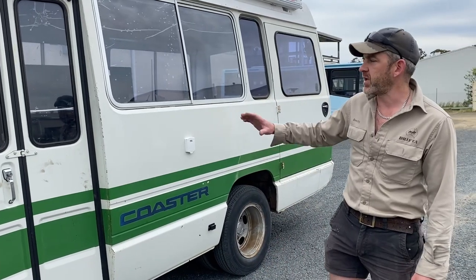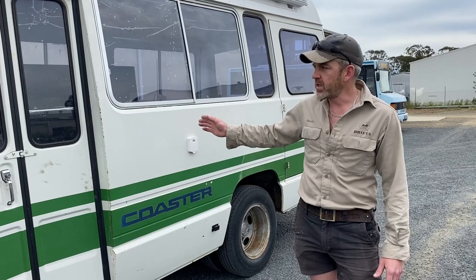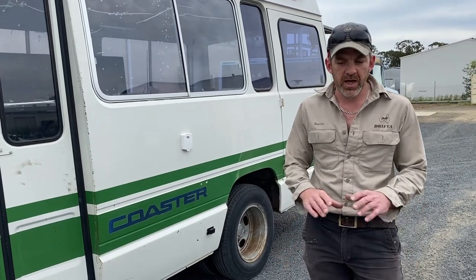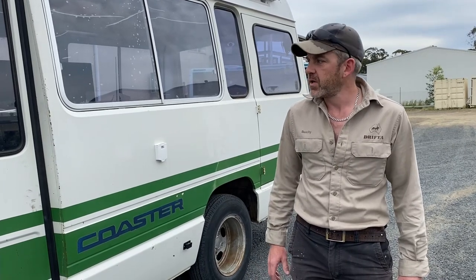The good thing about what we do here at Drifter is everything's custom made to order, so we can basically work with whatever space and situation we have. This bus is a bit of a project — been here for a little while, we've done a fair bit of work to it. It came in completely empty; the customer had taken all the seats out and kept one seat in the back for the kids. The rest of the space we decked out as per what he required. He'd done a lot of research on our website, checked out videos and different systems, so it was pretty easy from a design point of view. We certainly tweaked a few things to maximize the space.